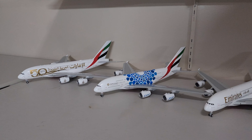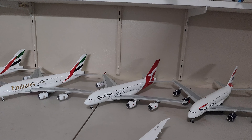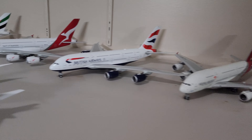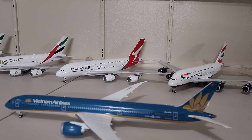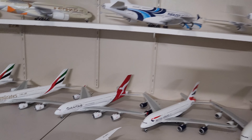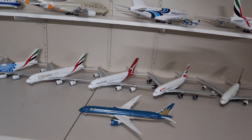These are my Airbus A380s: Emirates, Qantas, British Airways, Asiana, and also this is the Boeing 787-10 Dreamliner in Vietnam Airlines livery. I put these planes on this side because I'm planning to make some changes to my aircraft collection.